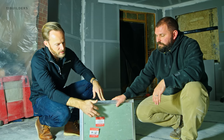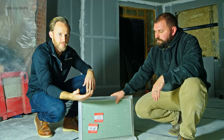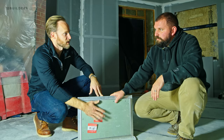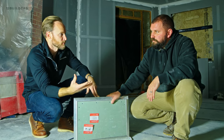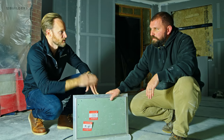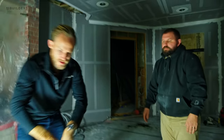One key thing to note: this panel is not blue board. We use blue board and plaster throughout, and plaster won't technically stick to this material. So the two options are to either prime it in preparation for plaster, or just get it joint compounded in its final condition.